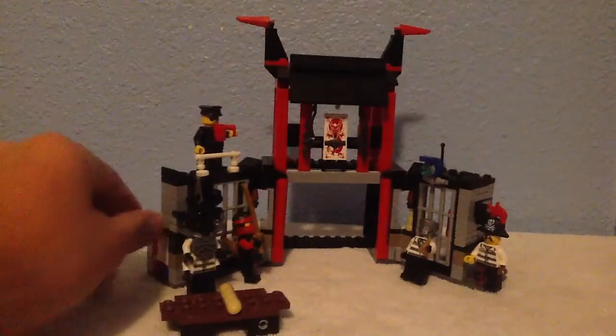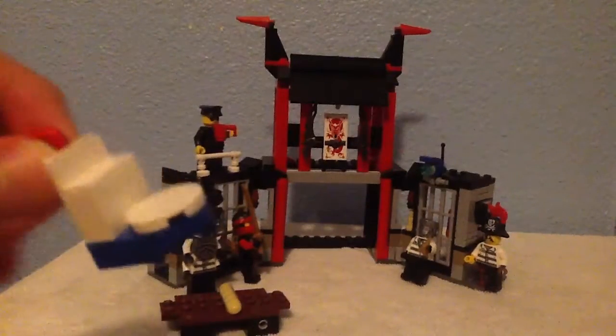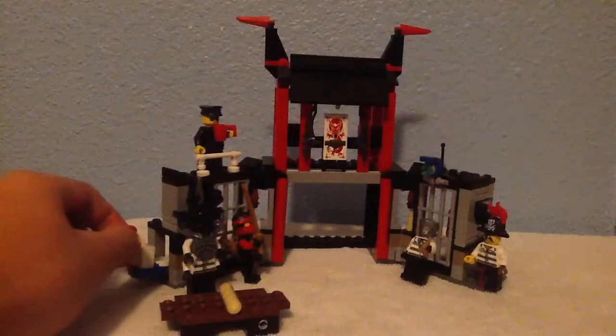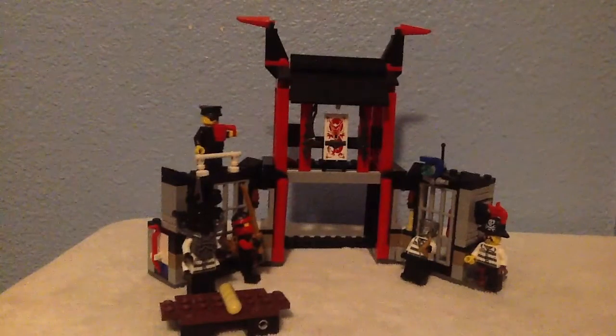Look over here — this is supposed to be a toilet. Yeah, you can imagine it already. I hope that wasn't for the Stone Warrior because I'm pretty sure Stone Warriors don't use the restroom — the man's made out of stone!